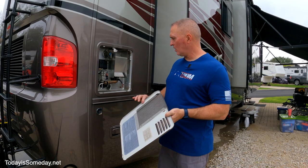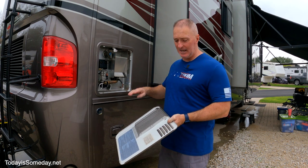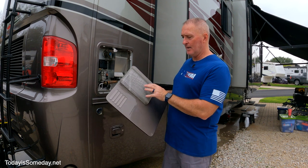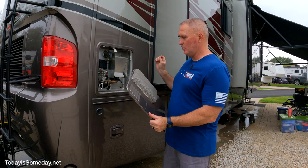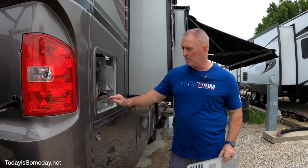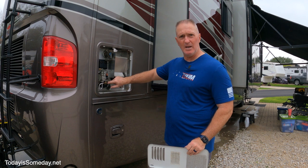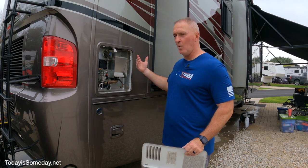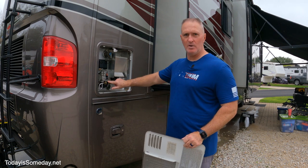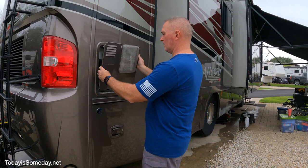Before putting the cover back on, take a peek inside and make sure there's nothing that needs to be cleaned — insects, debris, anything like that. My little screen guard over the water heater vent area keeps dirt daubers from getting in. Be mindful of the spot where the flame hits the propane — dirt daubers get in there, build a nest, clog it, and your water heater stops working. Preventative maintenance with a screen on your water heater cover can save you an RV technician call.